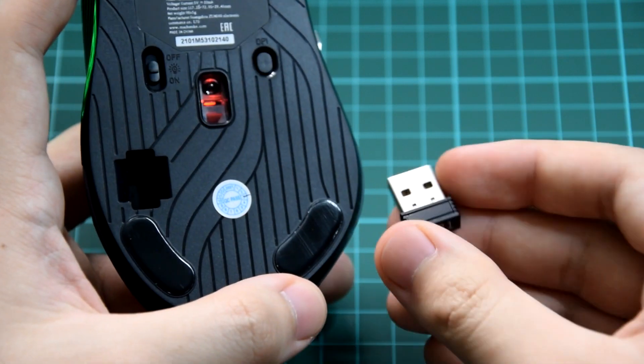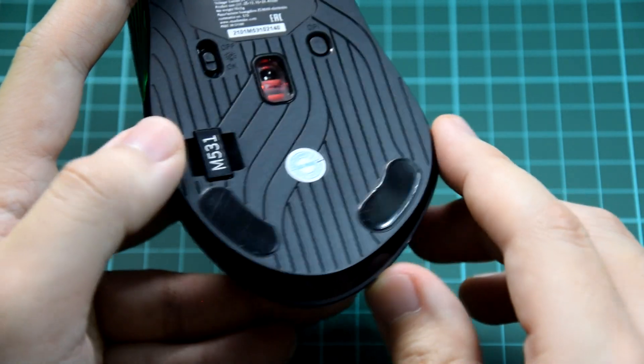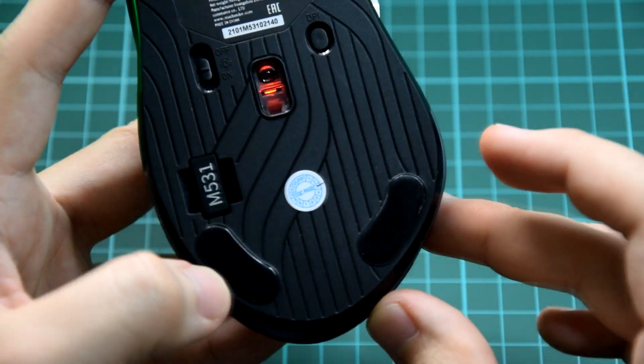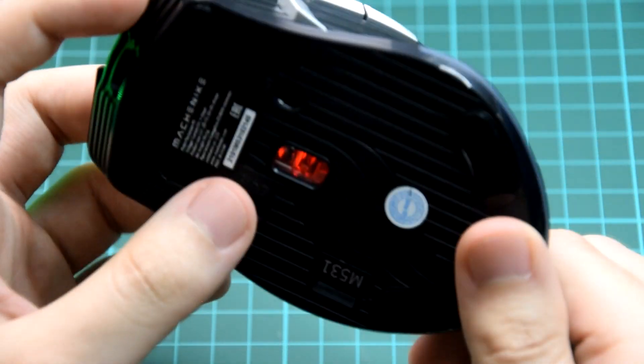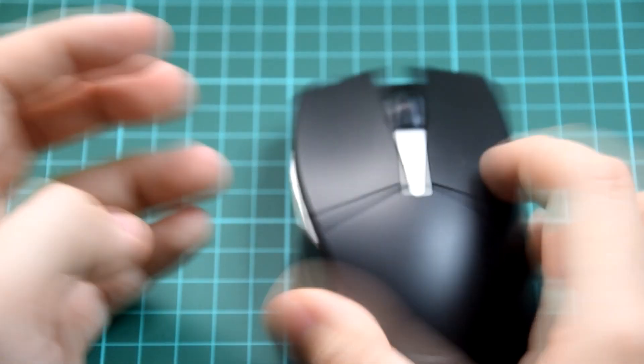This is the 2.4GHz dongle. We also have a quality check sticker right here. Seems quite nice. Now let me connect it to see if I can use the RGB.